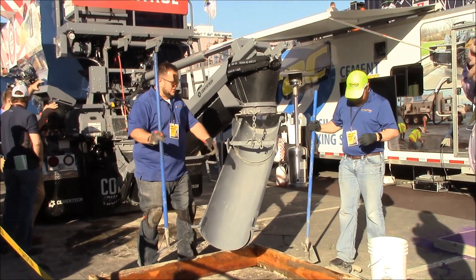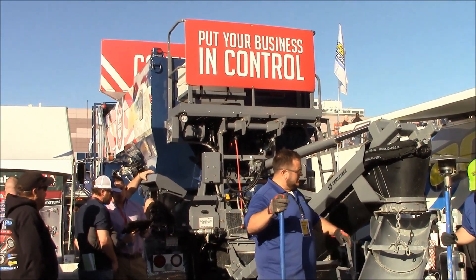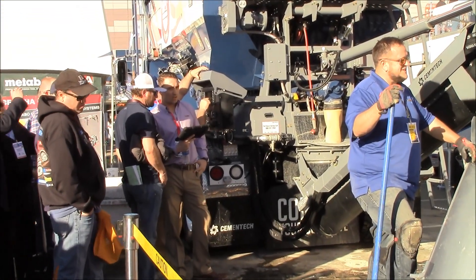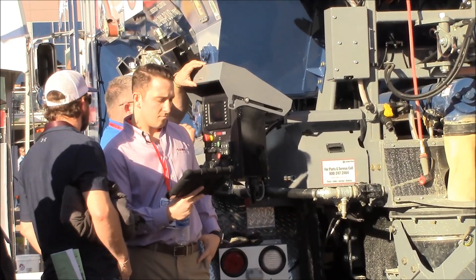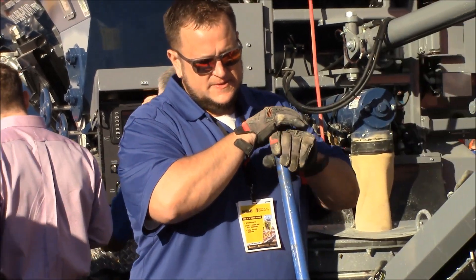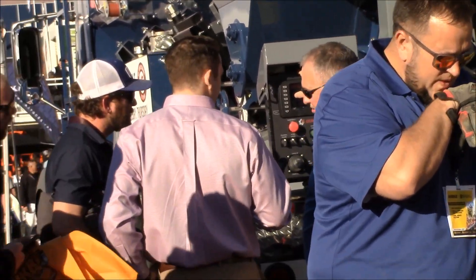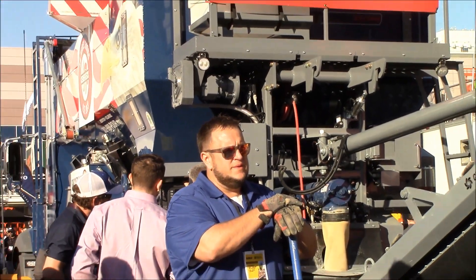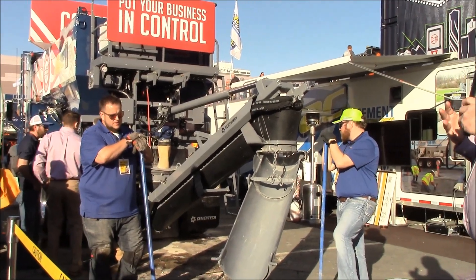I've got fiber on this unit, liquid color, and then with the AccuCore office system, you have an iPad and a tablet. That can be in your office, in your work truck, or anywhere. You'll know where this truck is at, how much material has been poured, how much material is still on board, the mix design you're getting ready to pour, or you can download a new mix design into it at any time.